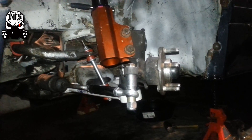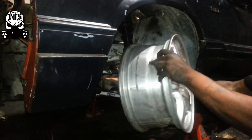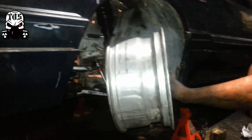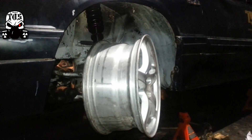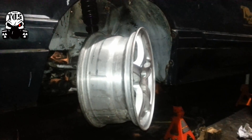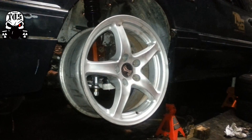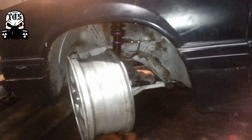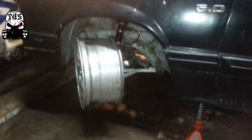I'm gonna put the wheel on and show you guys the steering angle. So that's maximum lock right there. I'm gonna go to the other side and turn the other wheel — and that's maximum lock with it.